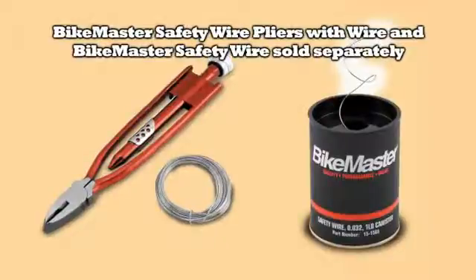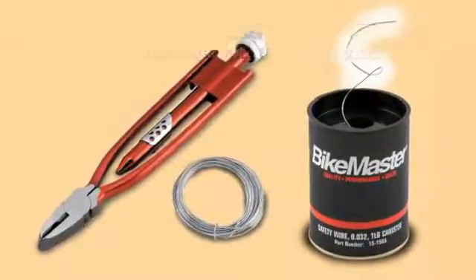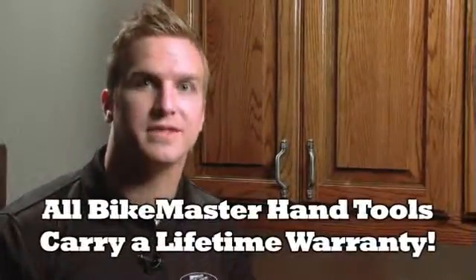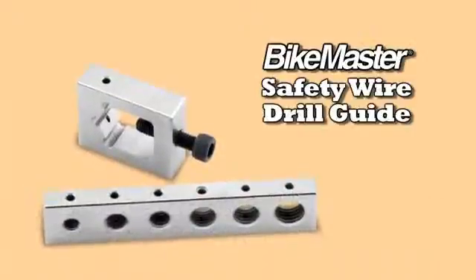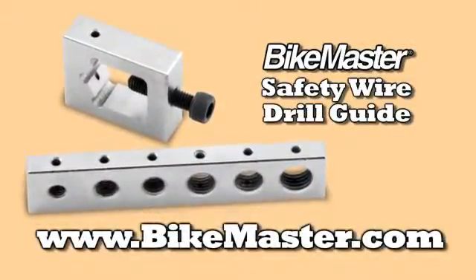Don't forget about BikeMaster's safety wire pliers with wire, and BikeMaster's safety wire sold separately. Safety first! And remember, all BikeMaster hand tools carry a lifetime warranty. To learn more about how BikeMaster tools make your ride safer, go to BikeMaster.com.